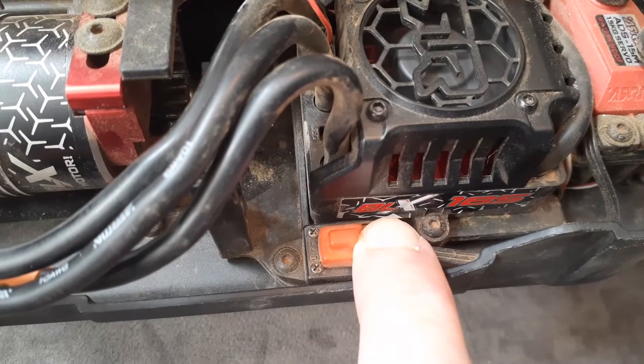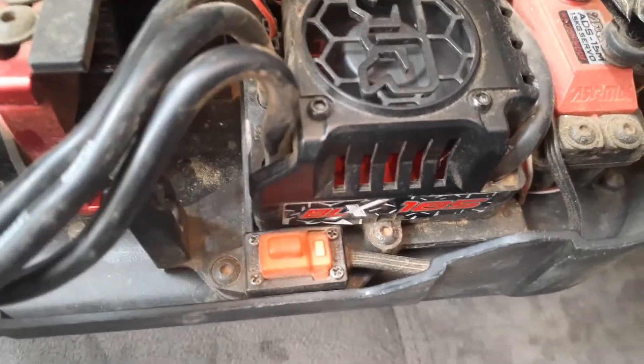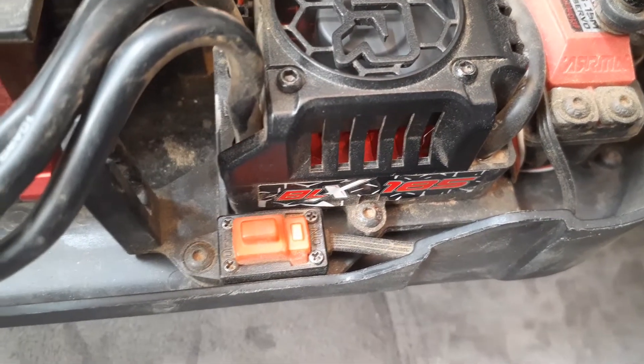Release it at beep number two. One beep. Two beeps. Release the set button. You're now in the settings control for the punch.